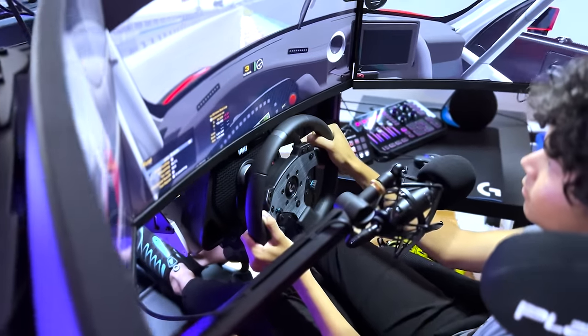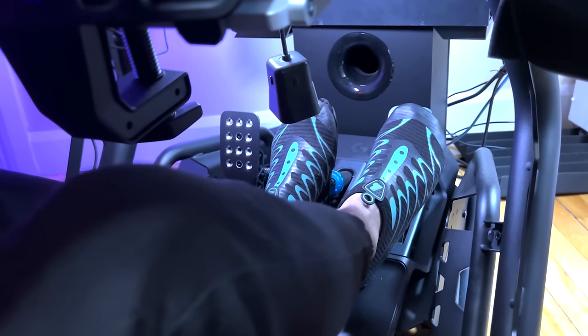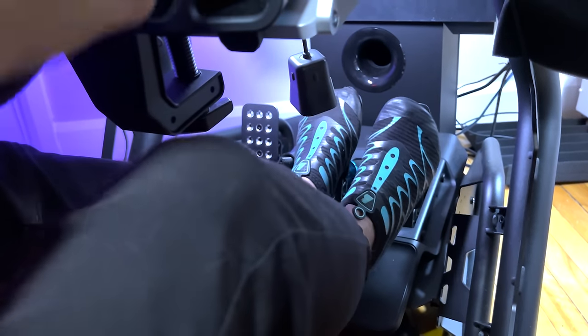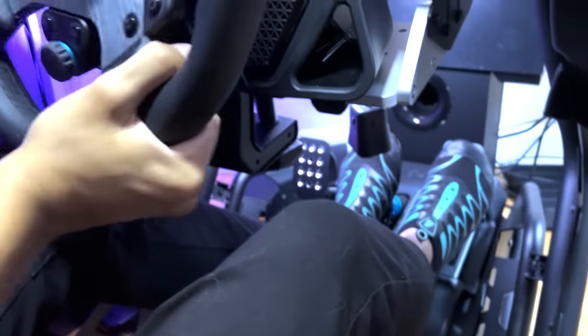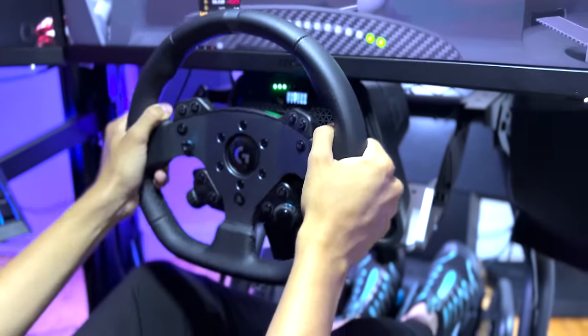and I don't think I will be adding any dead zone anymore. You would have to rest your foot a little bit too much to end up activating the first percent of brake pressure, so it's good. The throttle pedal feels precise, and I didn't even think about it. I went on track and my throttle control was just the same I had before, so for me it is simply perfect.